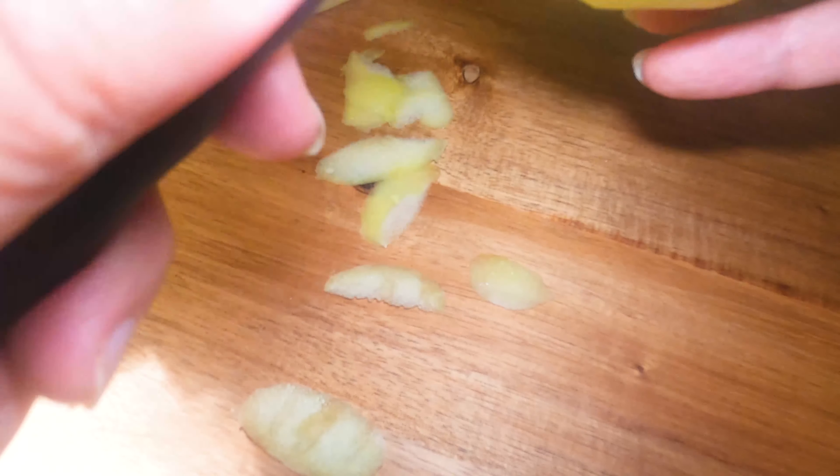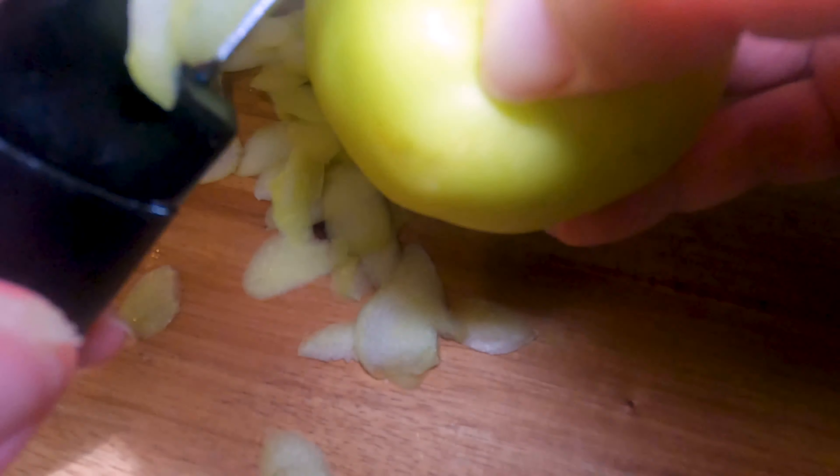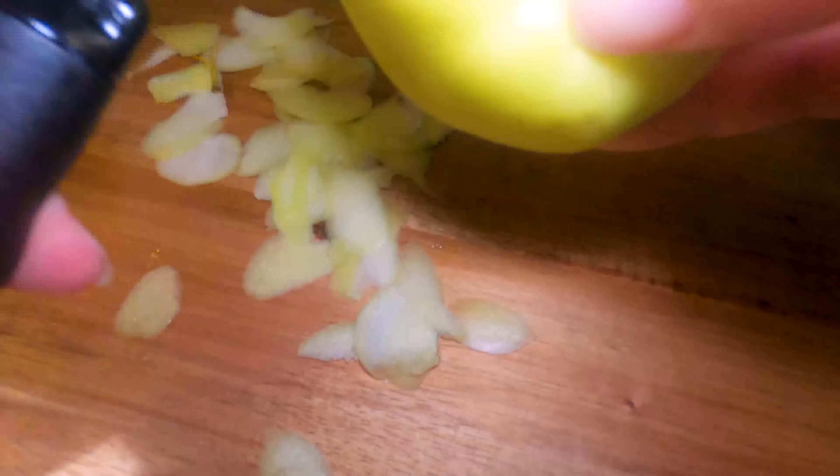This doesn't have to be perfect. Some people just prefer slicing the apples and putting them in with the skin, but I prefer peeling. Don't stress about how perfect you get each little piece of skin off. Save as much of the apple as possible because that's the other delicious part. And these apples look so good in season — they look perfect.